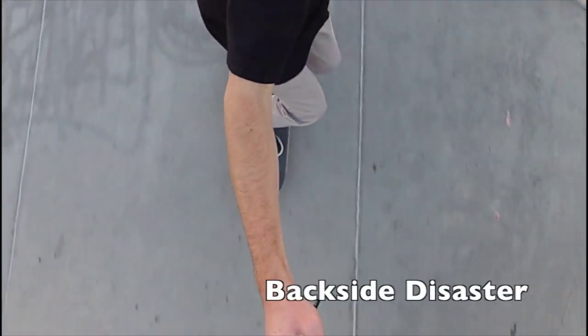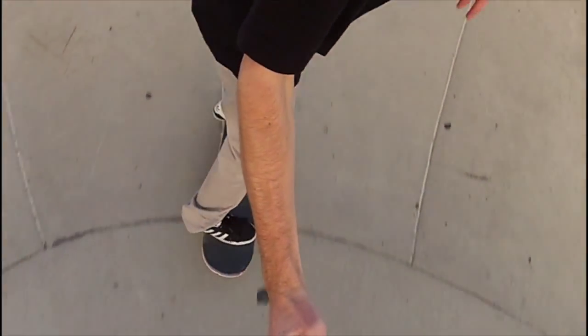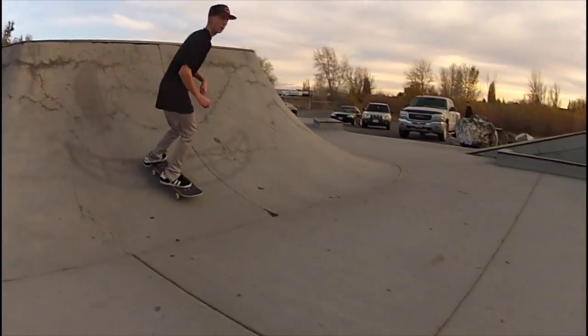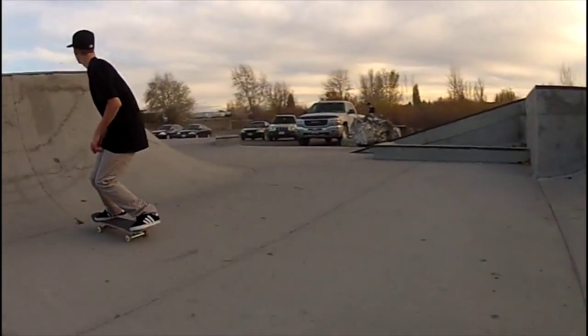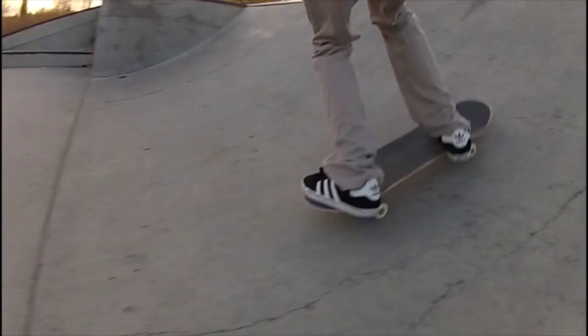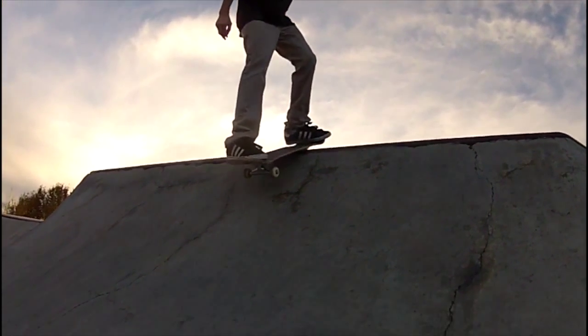Today's trick tip: the backside disaster. For the backside disaster, you want to come at a little bit of an angle. You're going to scoop with your back foot to help you get that pop in 180 and land right on top of the coping.